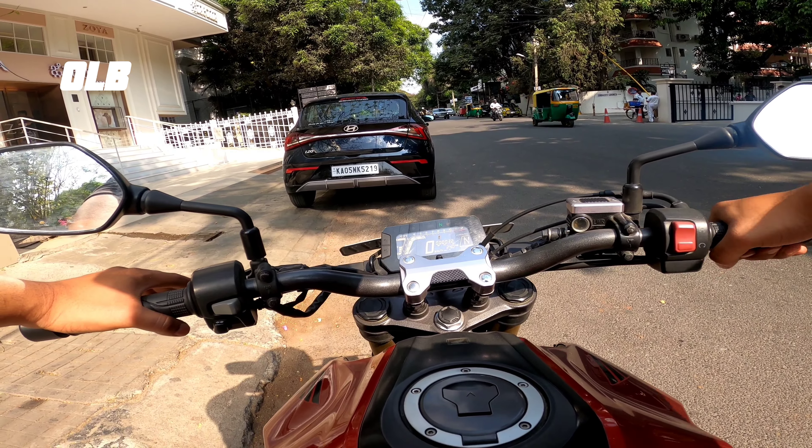The riding posture is upright with a single-piece handlebar. The footpegs are positioned in the center of the bike, giving it a sporty feel. It has a wide rear end. Flat-foot reach is around 5.7 — manageable for most riders.